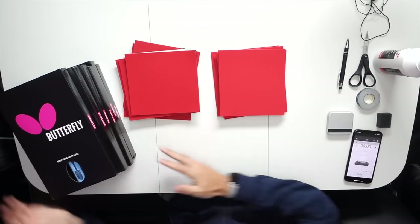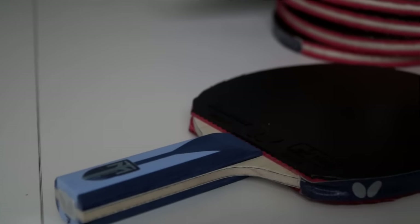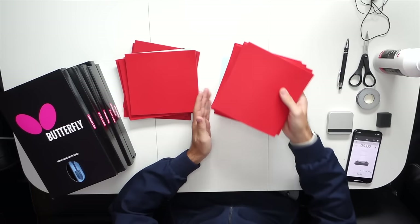Hello, welcome back to the Timo Ball WebCoach channel. Today I would like to show you how I glue and prepare my rackets. Today is a special day — I will change my plates. I get six new ones and I'm really looking forward to testing them out. It's a lot of work: six backhand rubbers, six forehand rubbers. I'll guide you through how I do it.